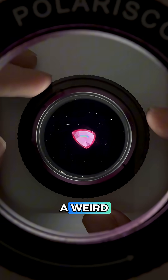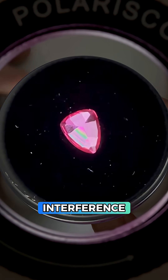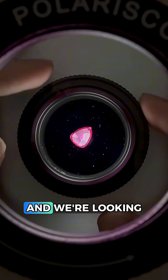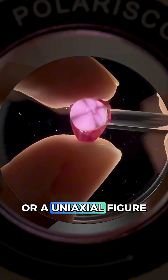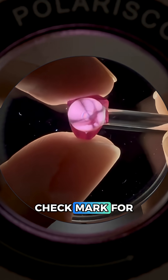Using polarized light we're getting a weird blink along with rainbow-like interference colors. That means this is a crystal and we're looking down the crystal axis. Using the condensing sphere we're getting an X or uniaxial figure, which is another checkmark for pink sapphire.